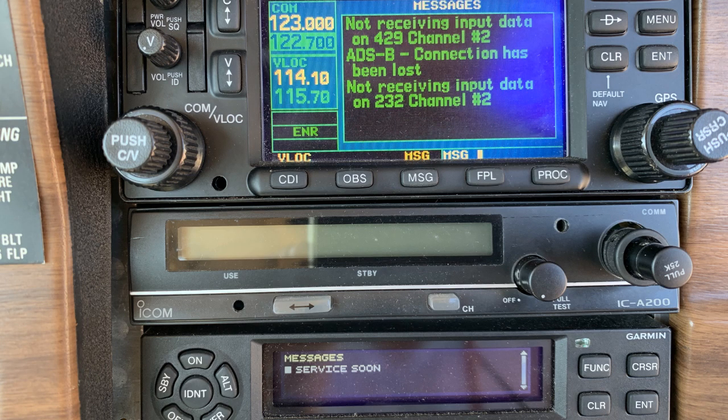These are some of the error messages coming out of the master nav radio, the Garmin 430W, and the transponder as well. As far as the transponder is concerned, it is throwing a ubiquitous service soon error message, which is disappointing to be sure, but it is listed in the service manual available from Garmin.